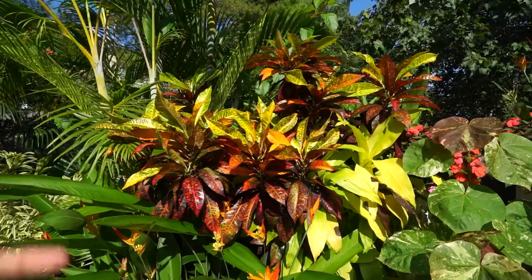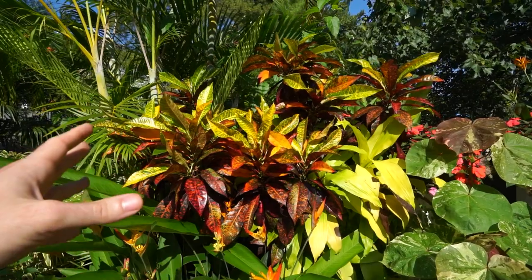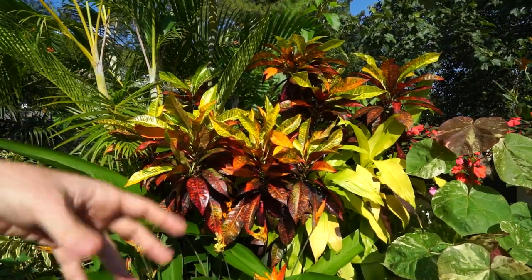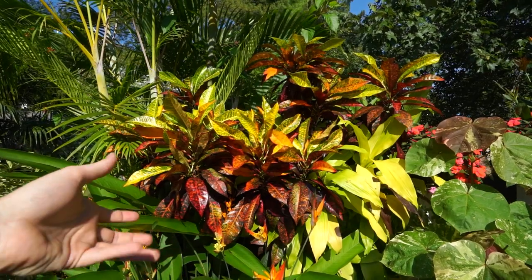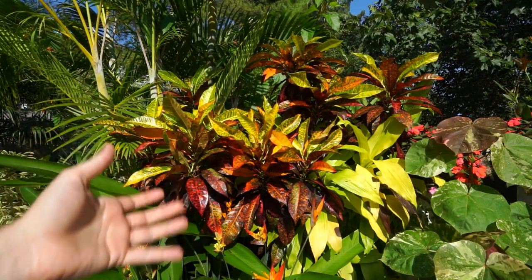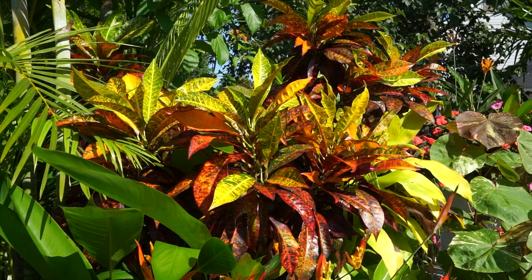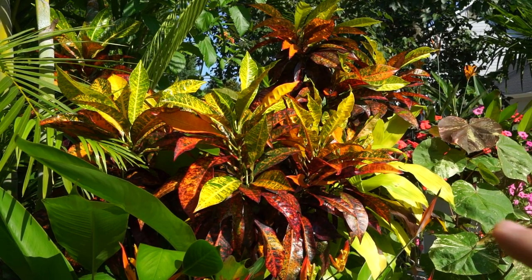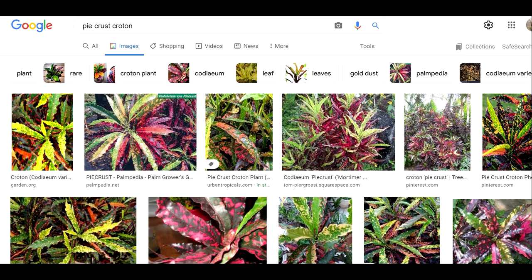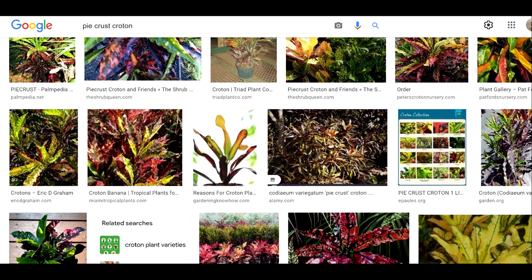When they're indoors at normal household temperatures, the main problem I see is that crotons are really easy to overwater. I keep this in a really loose potting mix that drains quickly but has lots of organics in it. I fertilize with a palm fertilizer — palm fertilizers tend to have a lot of macros, minerals, and good stuff in them, and the crotons have always responded well to that. There's another variety called pie crust that looks very similar to the freckles but the edges of the foliage are serrated with little spiky points. I've heard that one is also a pretty simple croton — anybody have experience with it? Let me know in the comments.